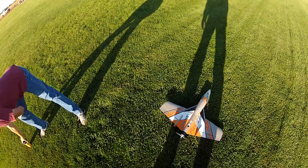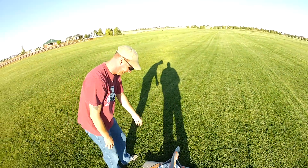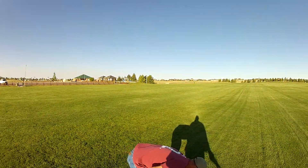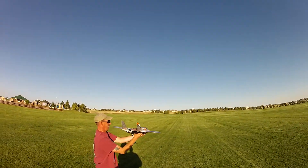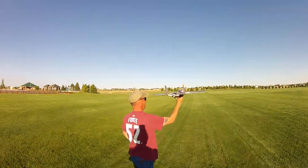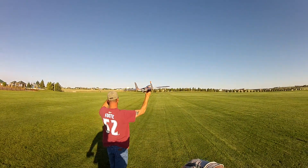Here we go, it looks like we're recording. We have these hard throws. There we go.